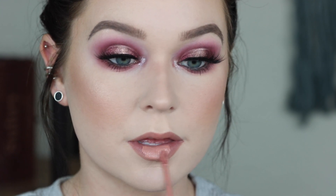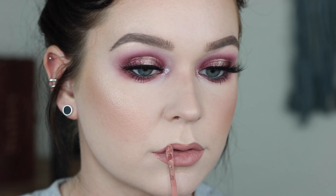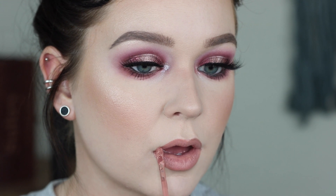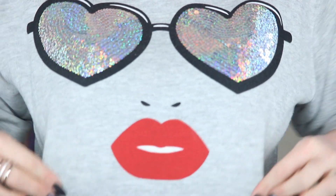So the eyes are finished. Moving on to the lips — I'm going to use Jeffree Star Cosmetics in Can't Relate liquid lipstick, another gorgeous nude. Also, can we just appreciate this cute little sweatshirt? I am obsessed. I got it from Target and it is just the cutest thing ever.